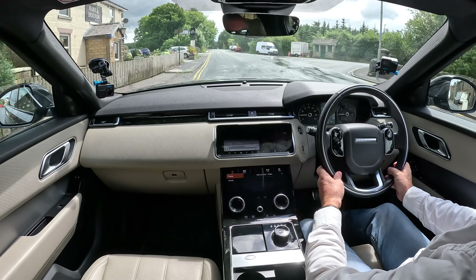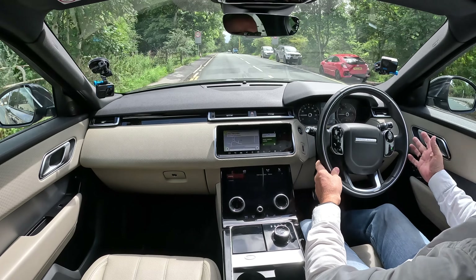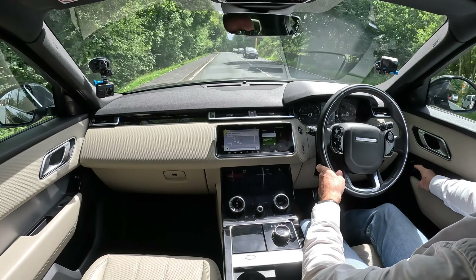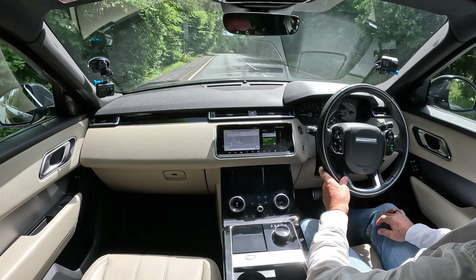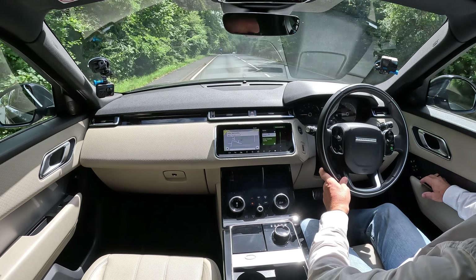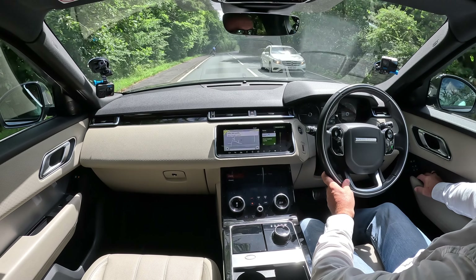We've got electric memory seats over here — three positions. You adjust your mirrors and seat, then click M and 1, 2, or 3 — whichever you want — and it sets it. Get back in the car, press 1, and that's it — you're back to where you want to be. We've also got power folding door mirrors.